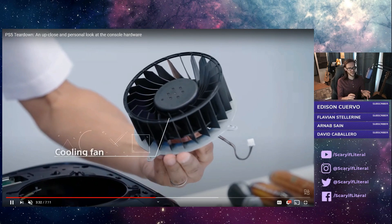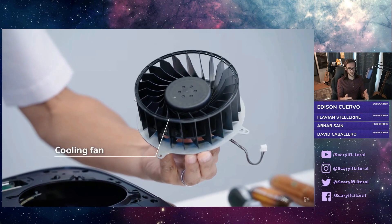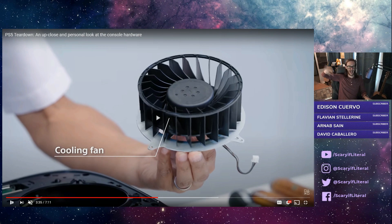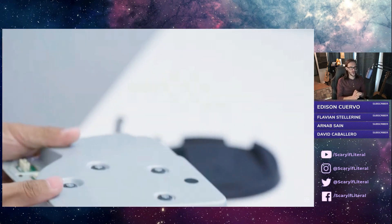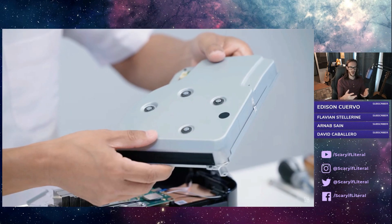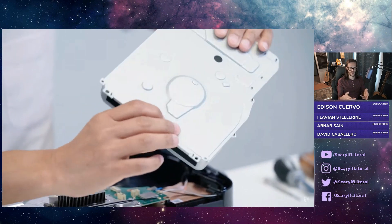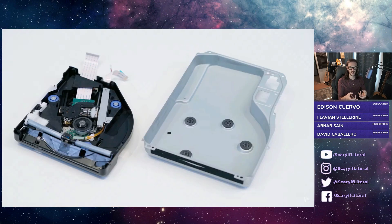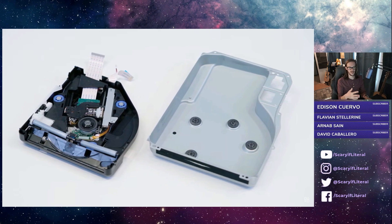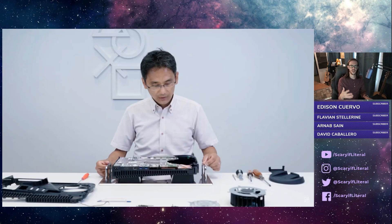There is the fan itself — it's a big cooling fan, and it's going to pull in air all the way from the back, push it down and then out the back. This is the Blu-ray drive, which is stabilized and insulated so that it doesn't make any noise. They've taken great care to keep this thing quieter than the jet engine taking off that was the PlayStation 4.